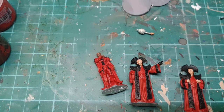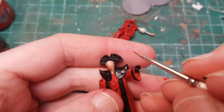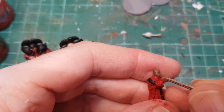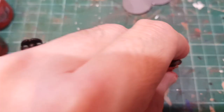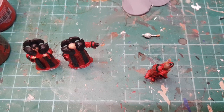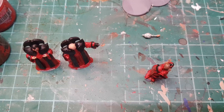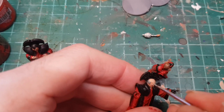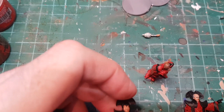Now I'm just going to paint the eyeballs. He's also got a little bit of hair - I'll do that in gray - and then he's got a beard to do as well.